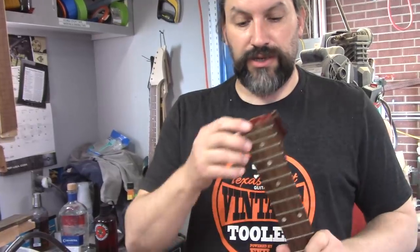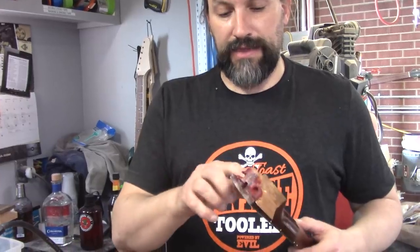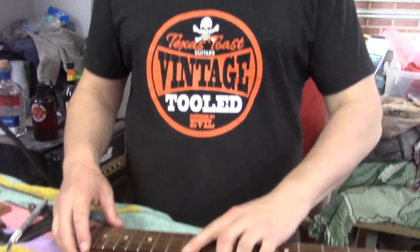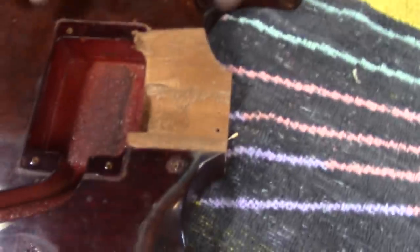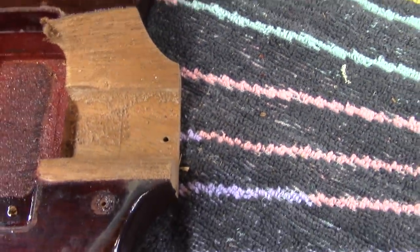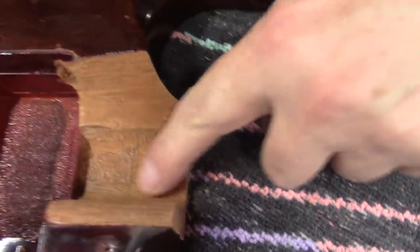The only thing that was holding this neck on was this piece of the body. When we had it clamped in, it was not giving up. So we're going to have to remove this chunk here from the neck, and then we can glue it back in the body and everything will be super cool. It looks like we're going to have to remove a bunch of this crud that's in here too to get the neck to go back in there like it's supposed to. There's not even any glue right there.